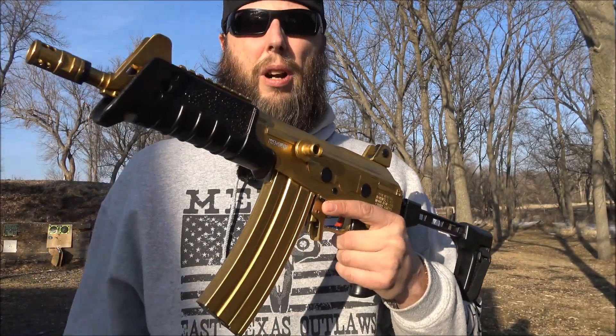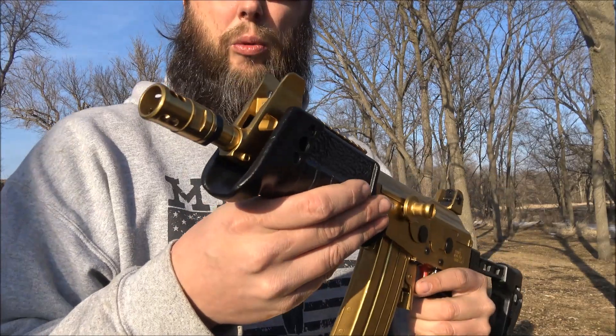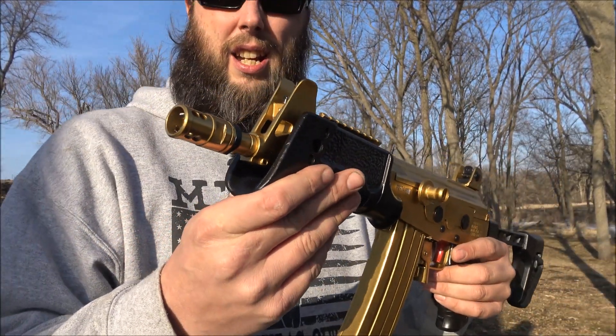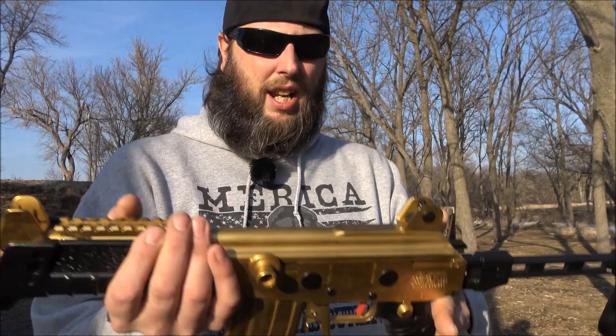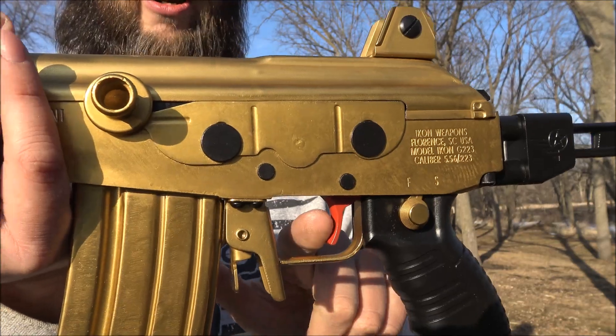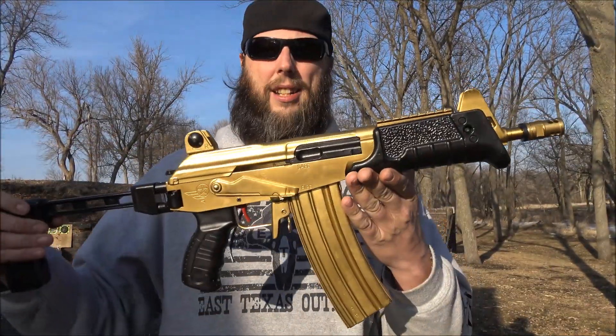It's hardened to Rockwell Hardness 45. It has a Green Mountain barrel, 8.3 inches in length with a 1-in-7 twist. It also has the Icon Weapons signature red trigger.